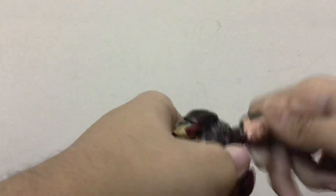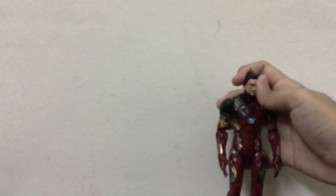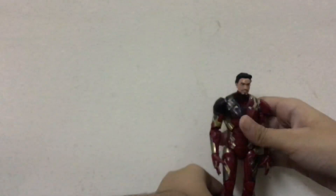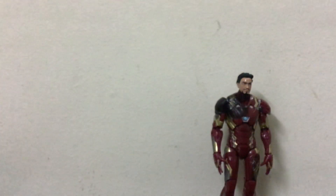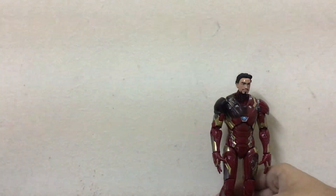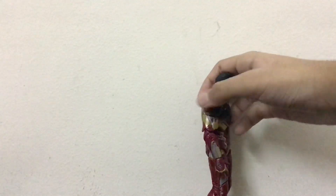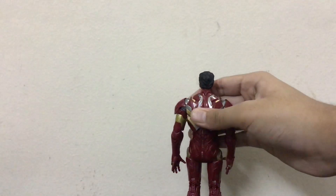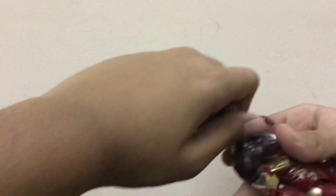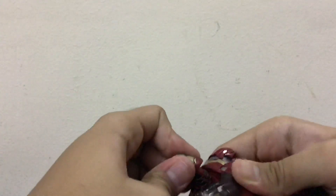It's a bit tight to put on, but it looks very good on the figure — very good and realistic. I really loved how it looks. Let's put the original helmet head sculpt back on.